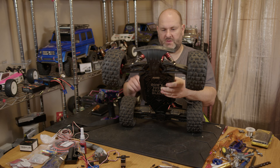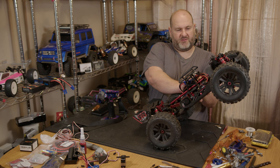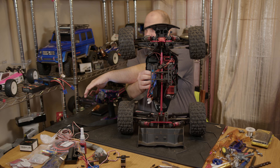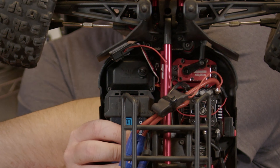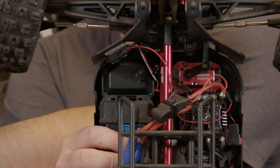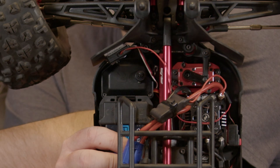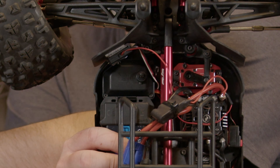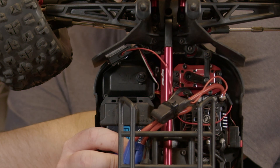Next thing we want to do is get the screws in to hold the servo. When you're routing the servo cable, make sure you don't get it near the drive shaft because it will eat through it. We'll get the screws in and get it down to the car, then I'll get you a close-up shot of where I route the cables to stop them catching.